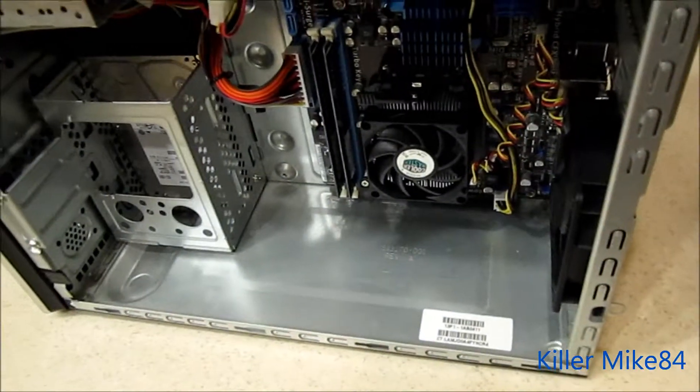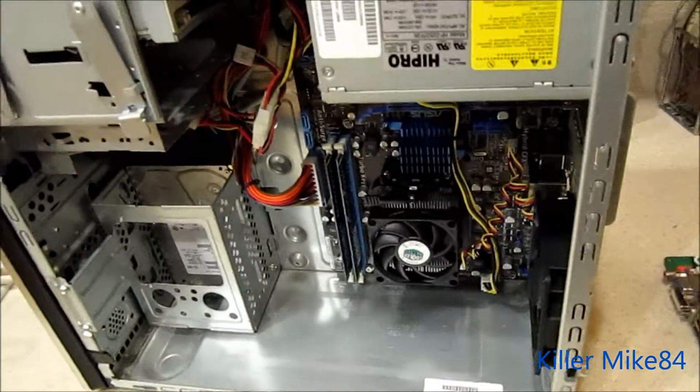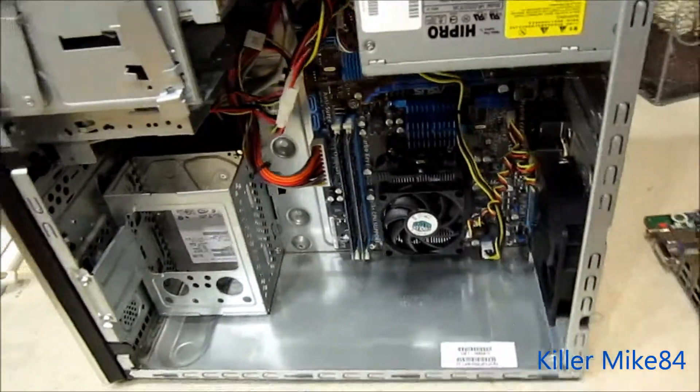Overall I'm very happy with the outcome. I'm going to install Windows and get it back to the client. I've got three other computers — actually two more — to go, two laptops, and then I'm going to get kind of crazy.